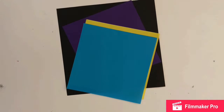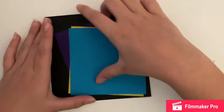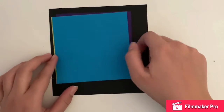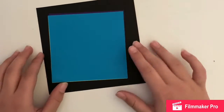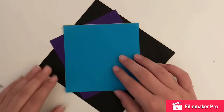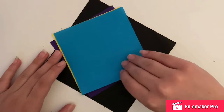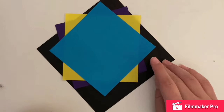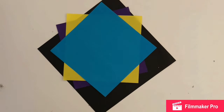Hey guys, welcome to Cloudy DIYs. Today's video is going to be a Halloween special because today is Halloween, which is super exciting. I'm actually dressing up as a clown for Halloween, so that'll be interesting. The first thing I'm going to be doing for this Halloween special is two origami things — the first one is a witch and the second one is a ghost. Let's go on to it.